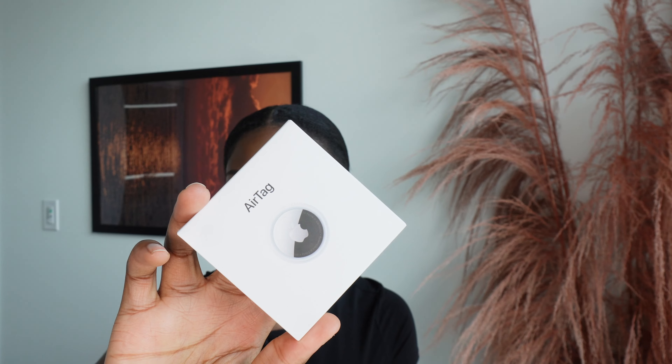This is an AirTag, and what you do is connect it to your phone, then put it in a little compartment in your luggage so you can literally track where your luggage is. There were a lot of missing luggages around summertime last year and airlines were losing people's bags. This prevents that — you can track your luggage, so if the airline tells you they can't find it, you know exactly where it is. Everyone needs this. It's an AirTag from Apple.